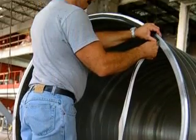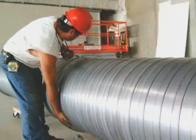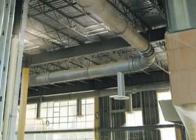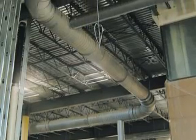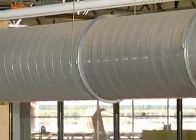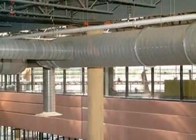For projects designed around exposed ductwork, Easy Flange is the clear choice. The Best Buy World Headquarters included this style of construction in their complex's main entrance. The sheet metal contractor was pleased with the Easy Flange system installation, performance, and visual appeal.